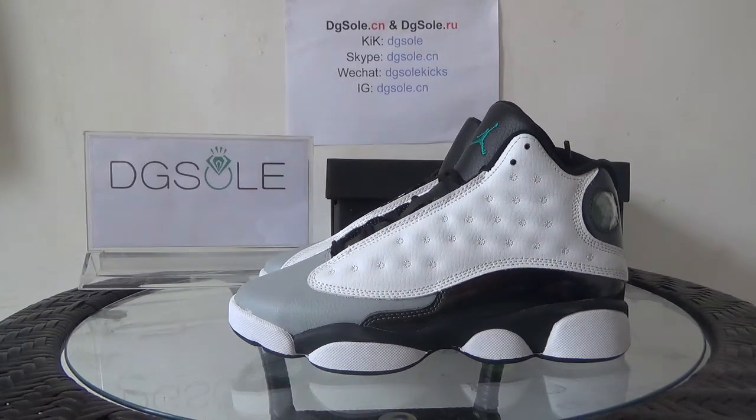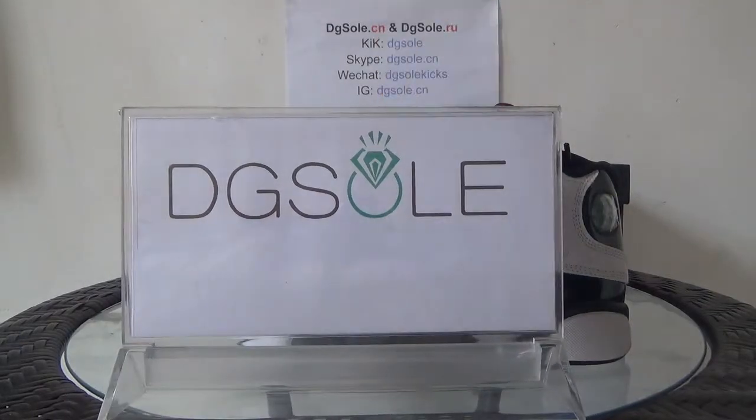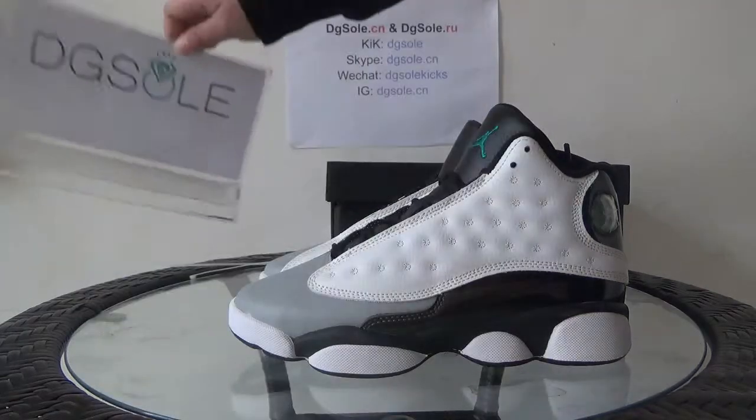Hello guys, nice to see you. This is the diyusale website. Welcome to check our website to do some research.